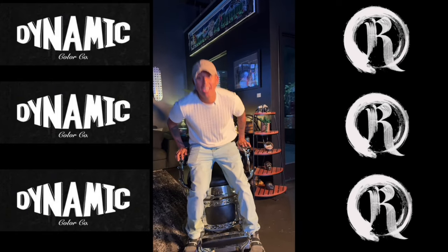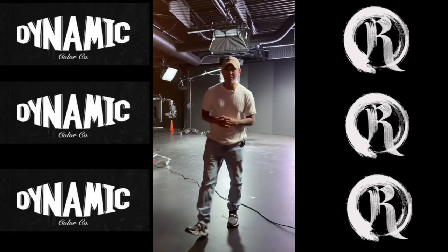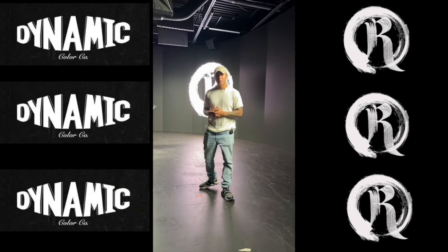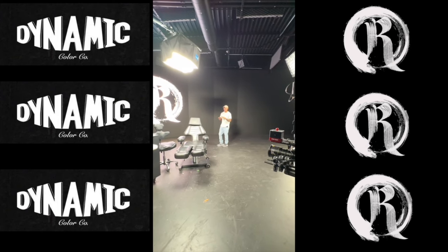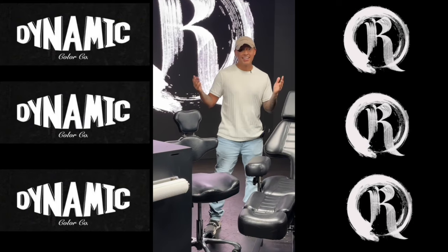Hey, it's Mr. Reyes here. I'm excited to announce that Dynamic and I are going to be collaborating and bringing you an amazing cover-up seminar. The seminar is going to be here at Dynamic Studios happening in October 26, 2024. This is where I'm going to be teaching you everything I know and everything I've learned in the last eight years of experience. Limited tickets are available so make sure to purchase your ticket ahead of time. I can't wait to meet you.